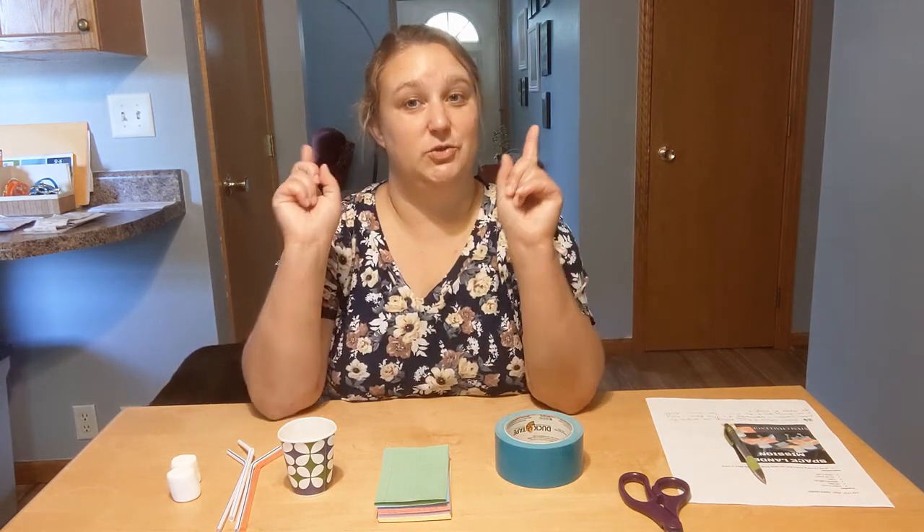Hello, everybody, and welcome to Freaky Friday, our program for makers, inventors, and experimenters. My name is Miss Dina, and today I'm taking you guys to the moon.